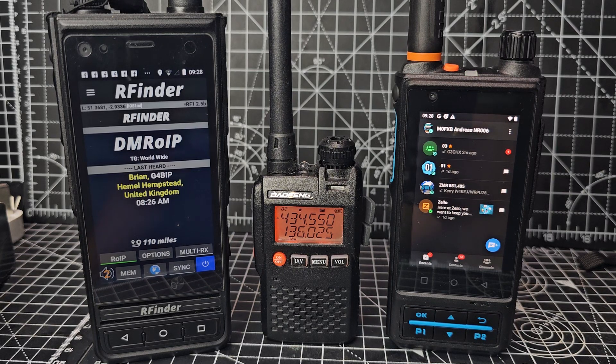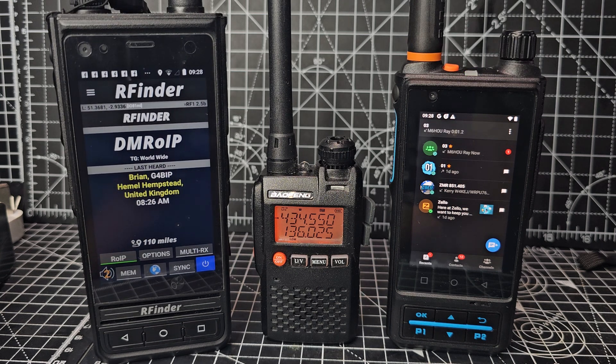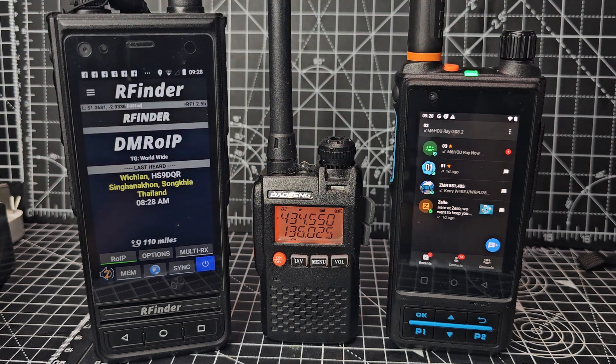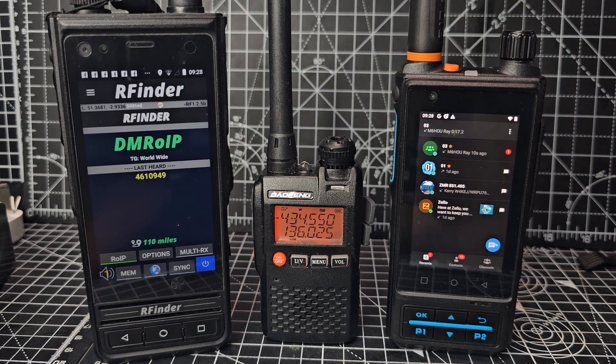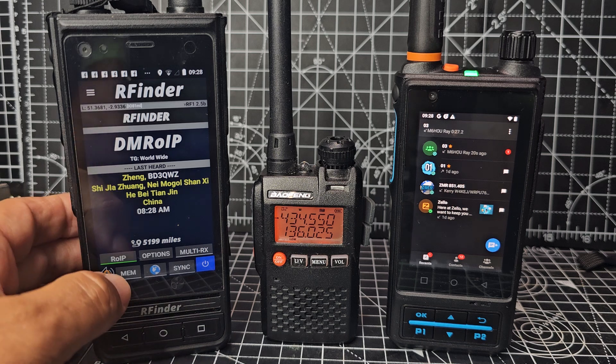Quick random video on these three devices. The first one is the RFinder B1, it's a VHF/UHF radio and an Android 9 device, and right now it's running the RFinder software. The nice thing is you don't need a hotspot — DMRO IP will link you to the talk groups with no hotspot. Very handy. Also, you don't need a code plug because it stores and finds everything for you.